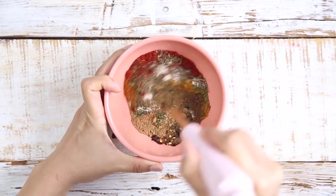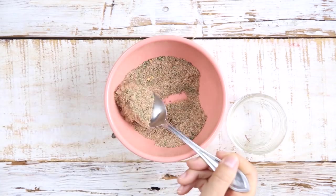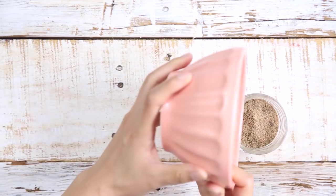Give it a good mix, and now I'm going to transfer it to my glass container for future use.